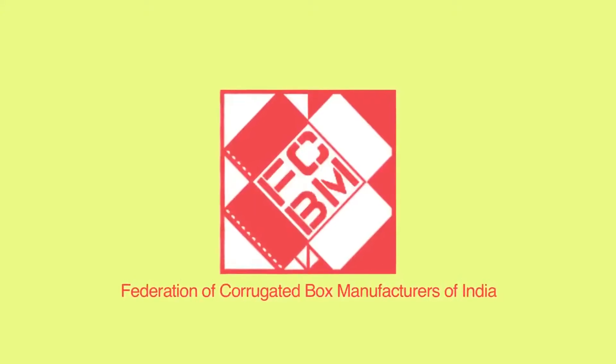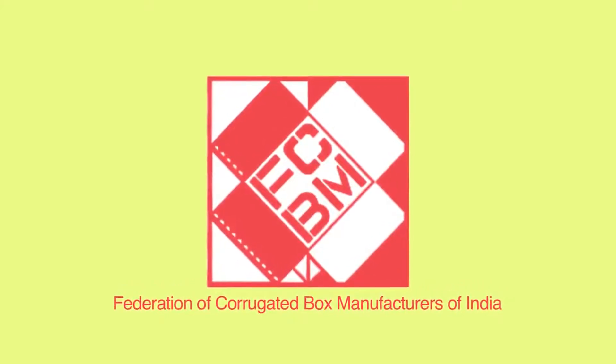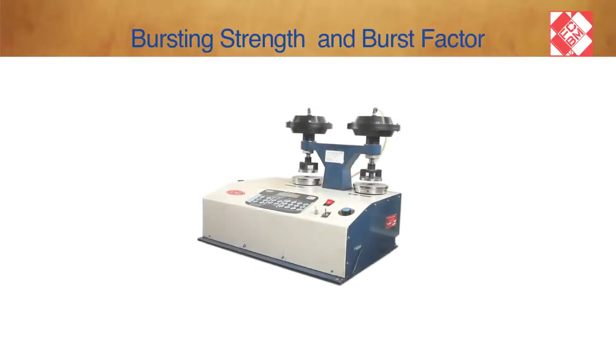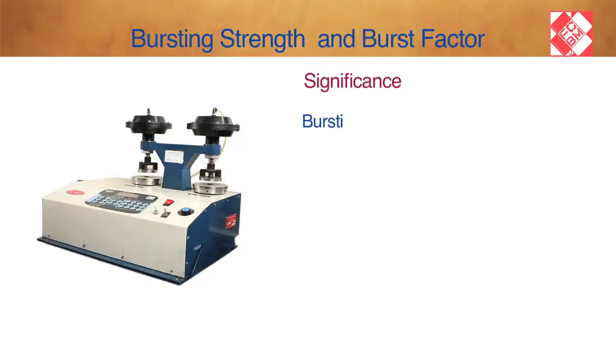Smart Test Series, brought to you by the Federation of Corrugated Box Manufacturers of India. FCBM is the apex body of India's corrugated packaging industry. Volume 1: Testing of Paper — Name of the Test: Bursting Strength and Burst Factor.